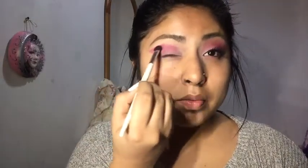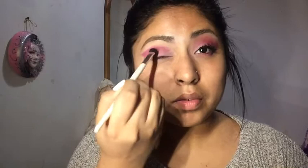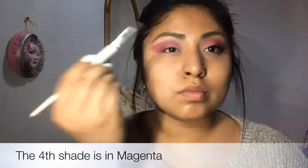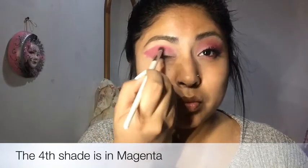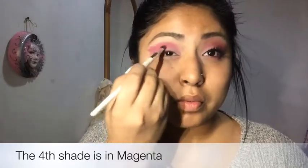Don't worry about being precise here, because later on you'll go over it with a makeup remover wipe to clean up any excessive makeup you don't want on your lid. Now I'll use the magenta color — the fourth color on the bottom row — applying it on my crease and going into the inner corner of my eye.